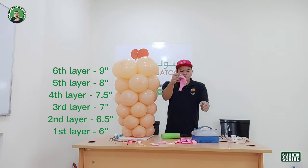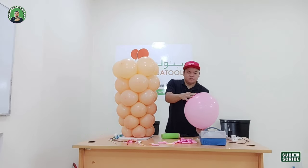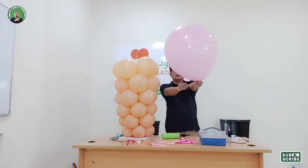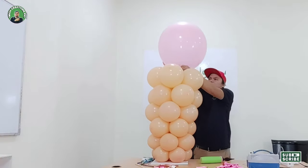Now let's inflate our 18-inch balloon — but if you have 24 or 36 inches, it's better. Tie a knot from the nozzle, now attach it to our cone balloon.